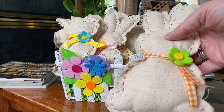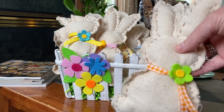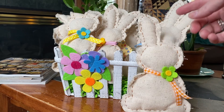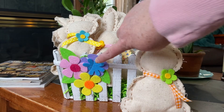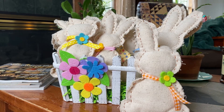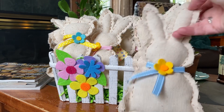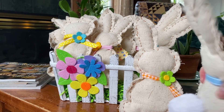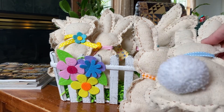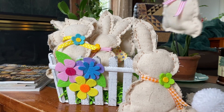They added little colored ribbons to each bunny and then a little flower to each one as well. I just think it turned out so very cute. You can see here that they used that colored felt flower garland that I picked up at the Dollar Tree just to decorate the basket. Just filled it to the brim with these cute bunnies. Look at the cute little tails that they added to each one.